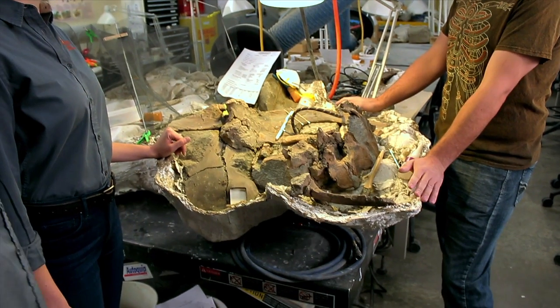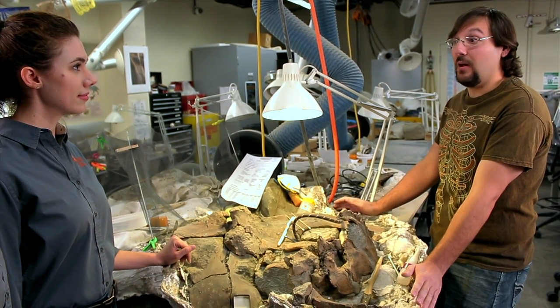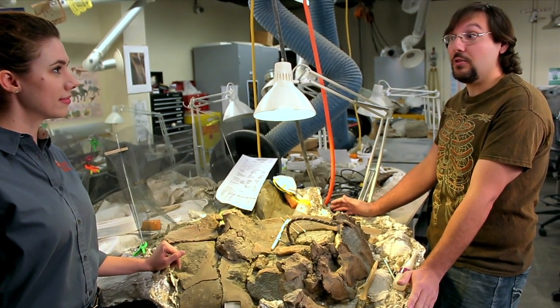So once your fossil is all prepped and done, what happens to it? Once the fossils are prepped and done, they go up into collections where future generations can observe and research them and come up with new questions. In fact, I have a specimen from this guy right here that's ready to go up. Would you guys like to take it upstairs for me? Yeah, that'd be great.